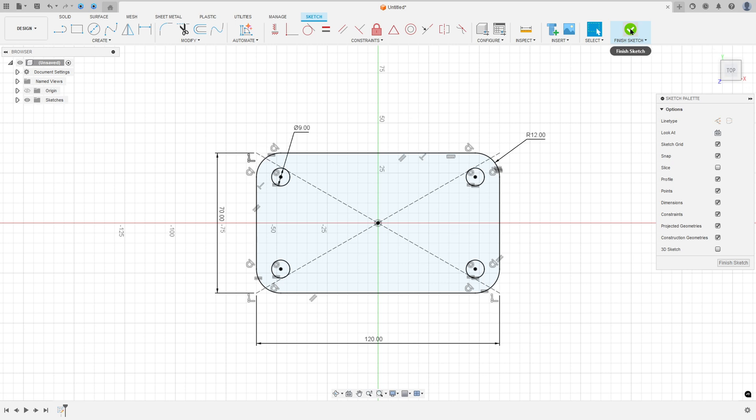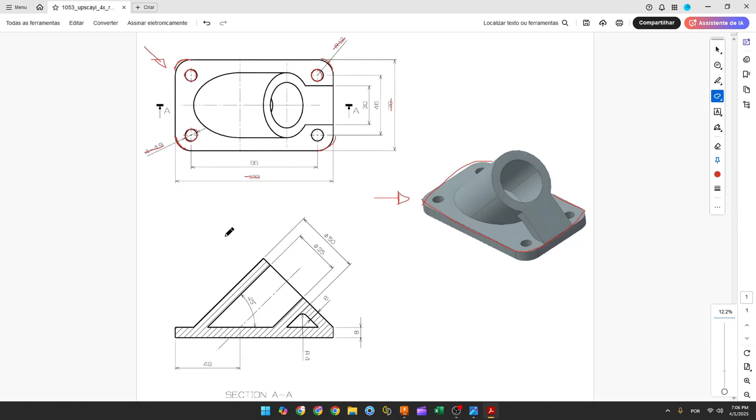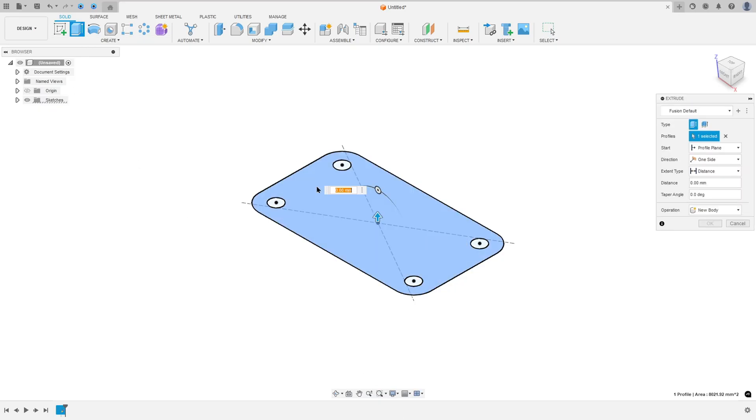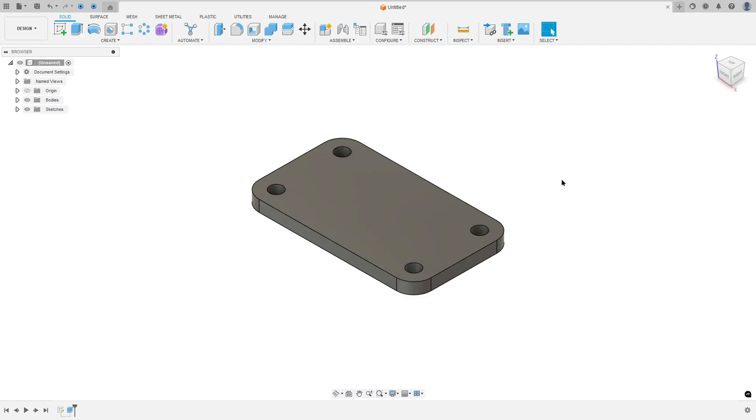Now finish the sketch. We need to extrude this base 8 millimeters. Go to Create, select Extrude, select this profile, set the distance to 8 millimeters, set operation to New Body, and press OK.